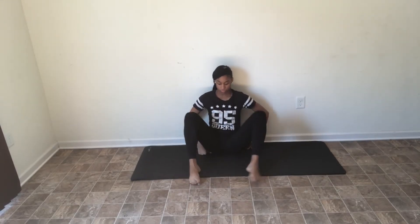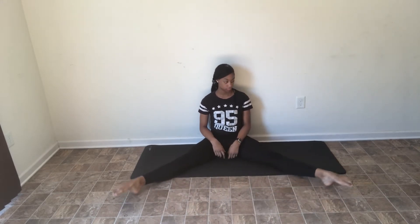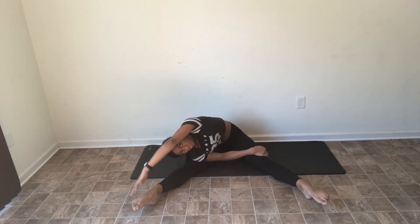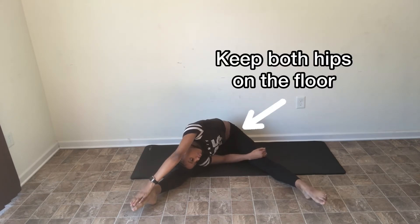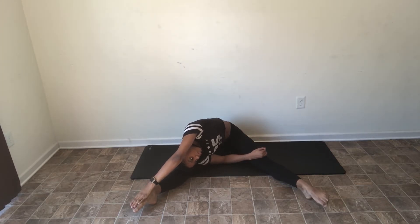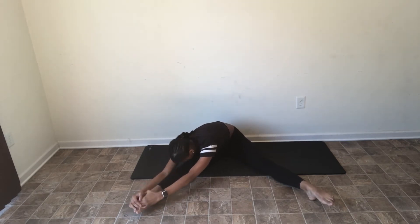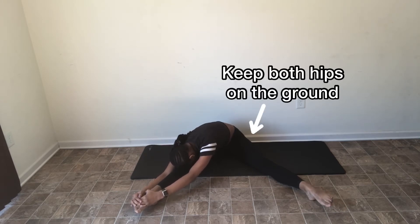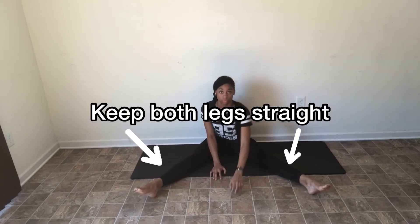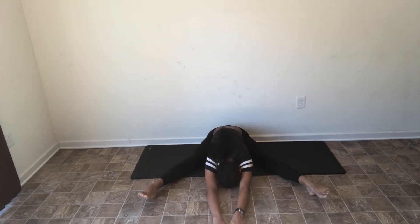Now we're going to go into a straddle — just keep in mind it's not a split. It doesn't matter how far apart your legs are; it's totally up to how flexible you are. You want to reach over but stay to the side, keeping your opposite hip on the ground, which is very important. After holding for about 15 seconds, turn and face forward towards your leg, keeping your nose towards your knee and that hip on the floor. Then reach towards the middle, keeping your hips square to the middle, and hold for 15 seconds.